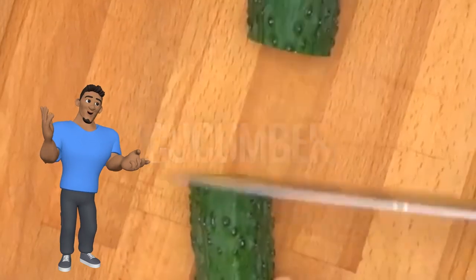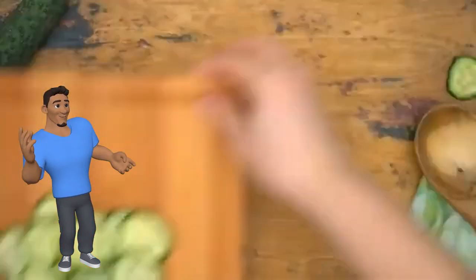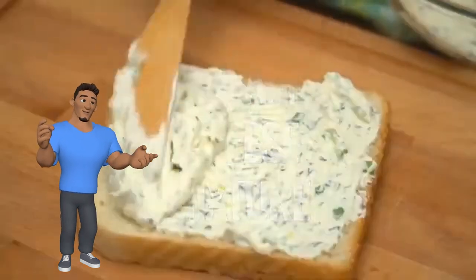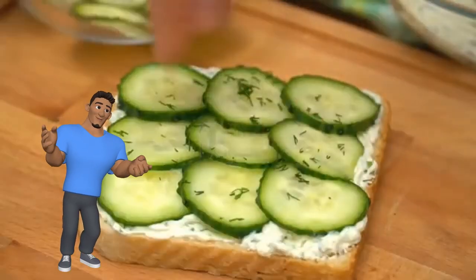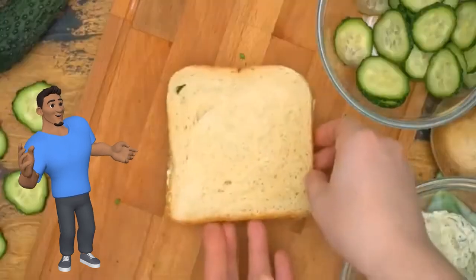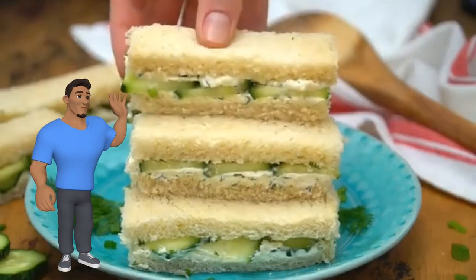Now take your cucumbers and cut into thin slices. Take your bread, add your cream cheese mixture, add in your cucumber slices, sprinkle some dill on top, some green onions, and cover with another piece of bread. Ready to serve — details in the description.